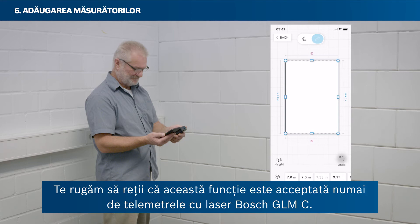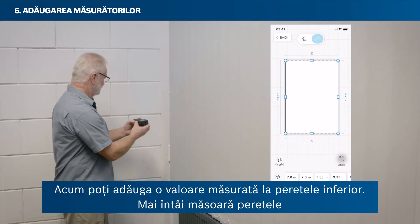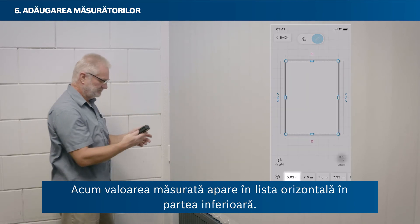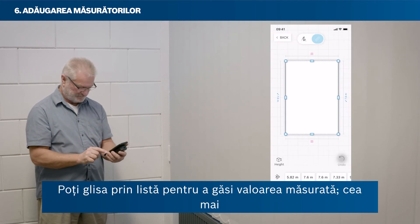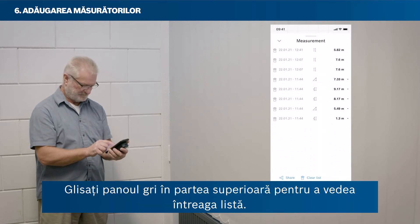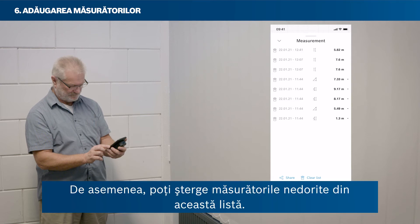Please note that the remote measure function is only supported by Bosch GLMC laser rangefinders. You can also measure a wall without having it selected — the measured value will then show in the horizontal list at the bottom. You can swipe through the list to find your measured value; the newest value always appears on the very left. Tap Show All to see all measurements in a vertical list, and drag the grey drawer to the top to see the full list. You can also delete unwanted measurements from this list.